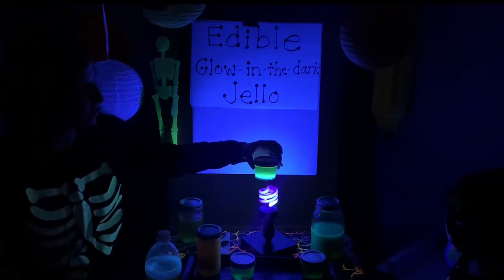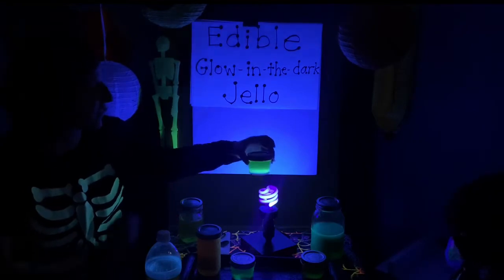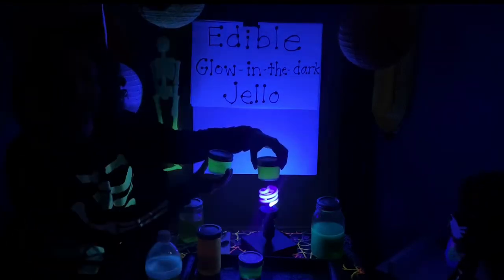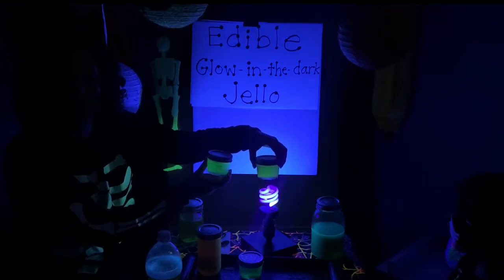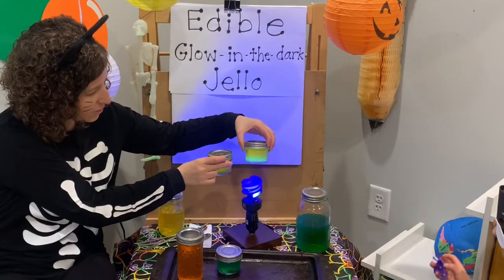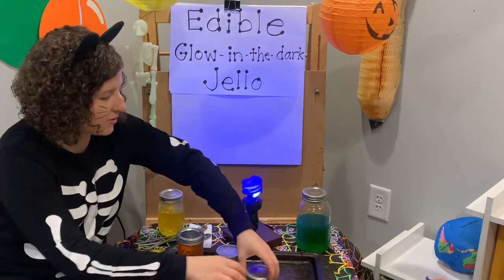Quinine and the tonic water is what's re-emitting the UV light from the black light. We got the idea today from indestructibles.com — I'll have a link to that in the comments and notes. This one glowed the most because it had the most quinine, so we'll try this one first.